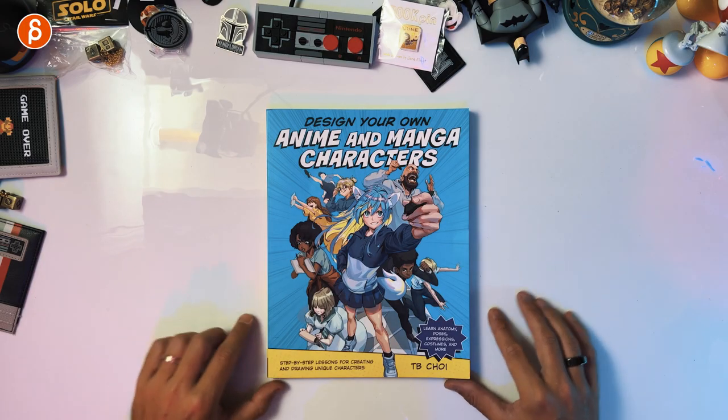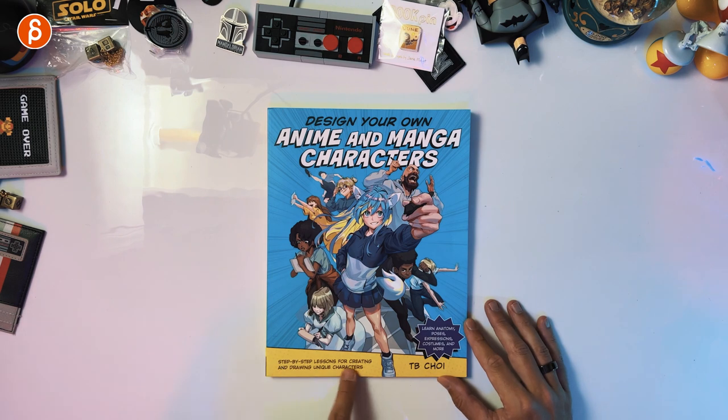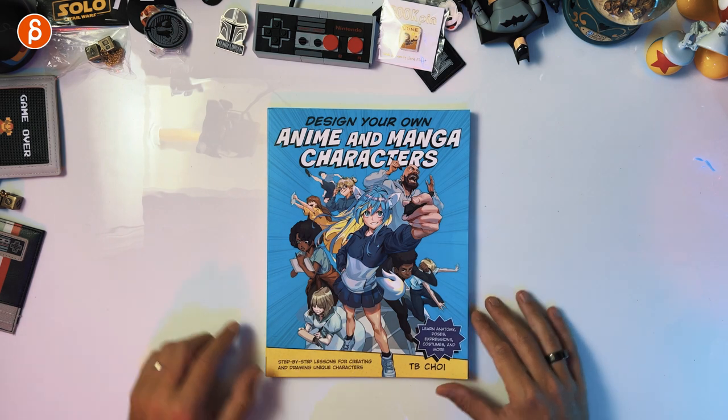Welcome back to another product review. Today I'm going to take a look at 'Design Your Own Anime and Manga Characters: Step-by-Step Lessons for Creating and Drawing Unique Characters.'